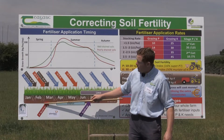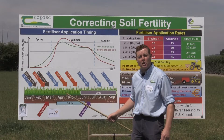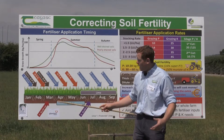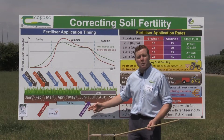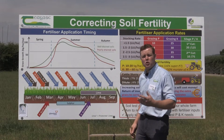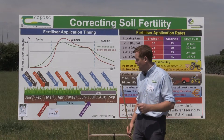In terms of soil phosphorus buildup, we need to build up soils and put phosphorus on early in the year, whereas in terms of building up soil potash levels, we put that on later in the year to reduce the incidence of grass tetany.